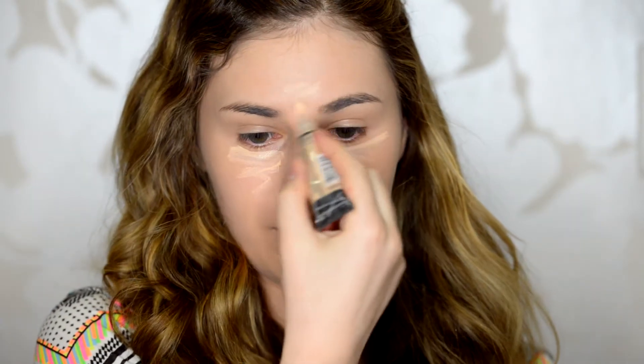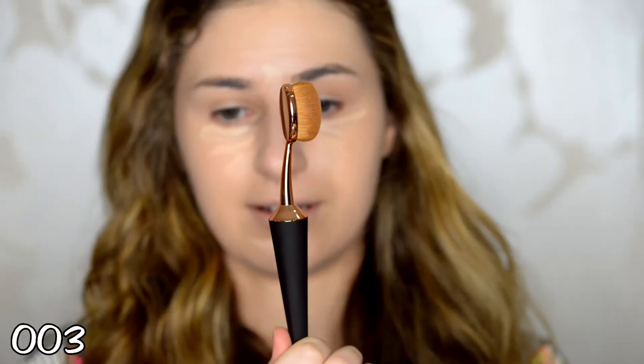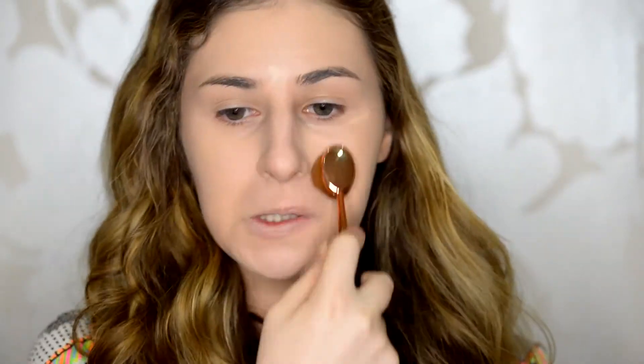Next I'm going to take my LA Girl Pro Conceal under my eyes, chin, Cupid's bow, a bit on my forehead, and down the centre of my nose. Instead of using the big blackboard brush to blend this out, I'm going to take a different one. Oh my god, that blended out in like two seconds — that usually takes me quite a while with the beauty blender. This literally just rubs it in so seamlessly. I think the coverage is the same as using a beauty blender.